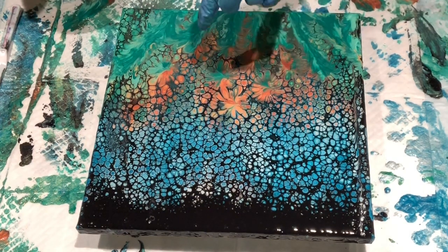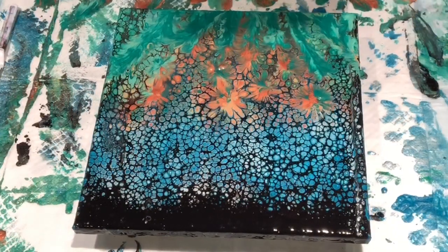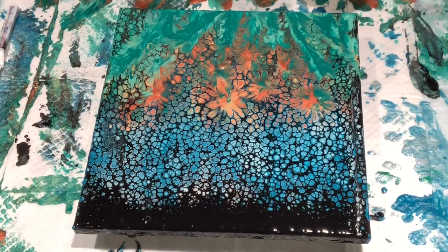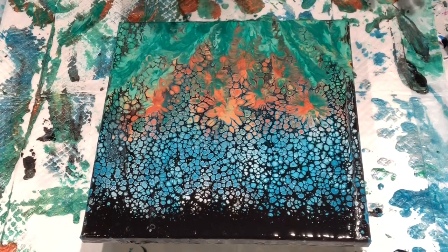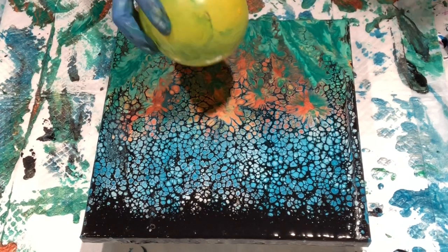I still think this center needs to set up more. The edges are ready but the center is not. The edges were starting to set up and I had to do those, but the center — I really feel like I need to let this sit for a little bit because I'm not doing myself any favors. So, back in a bit. I've let this sit for maybe another half hour. I need to finish this because dinner needs to happen. This may be too soon, but we're going to see.